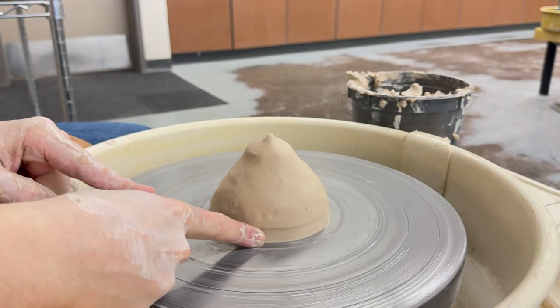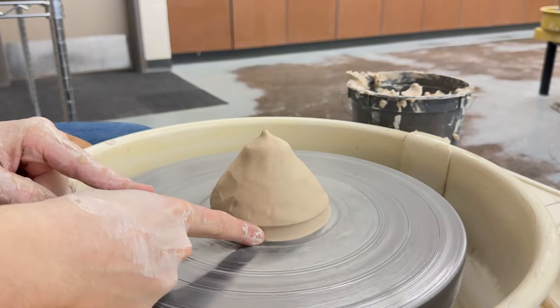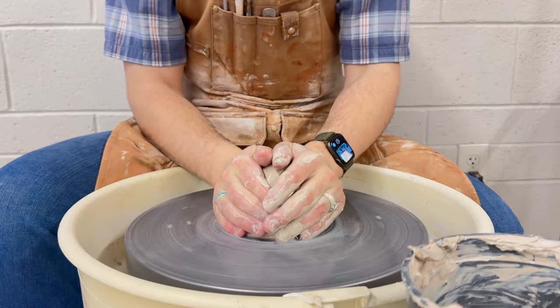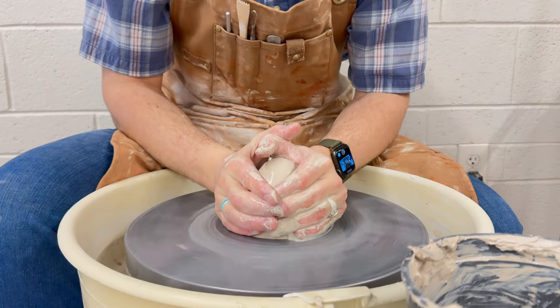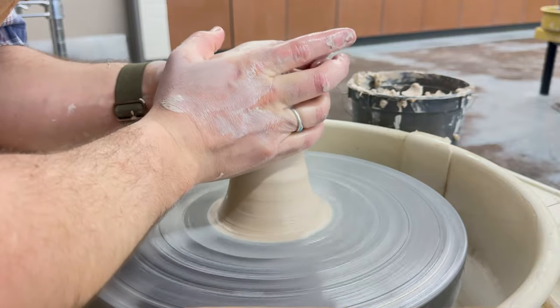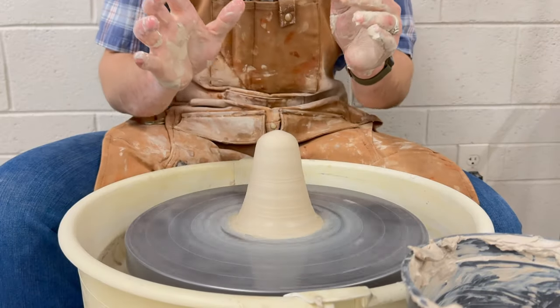Take your index finger and press it where the clay and the wheel head meet. This will ensure that no water gets underneath. Now it's time to add some water. Water and friction produces slip, which will help the clay to slide through your hands.